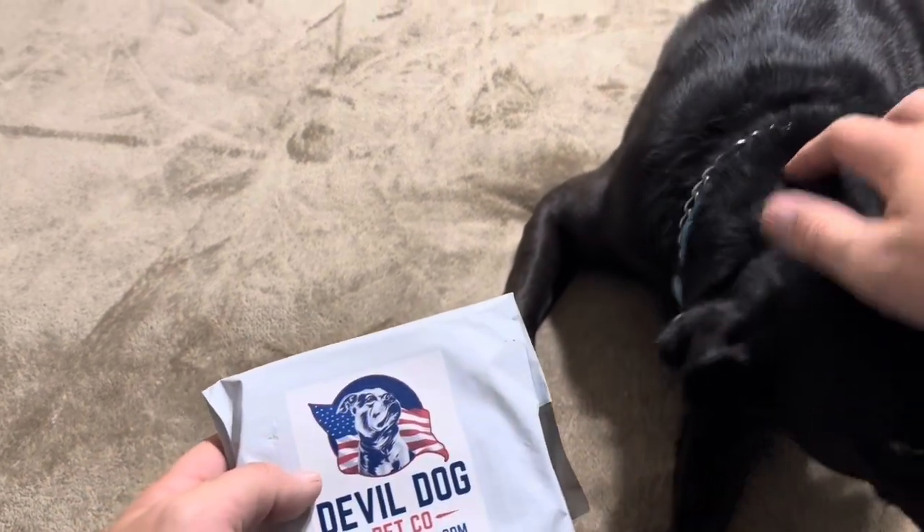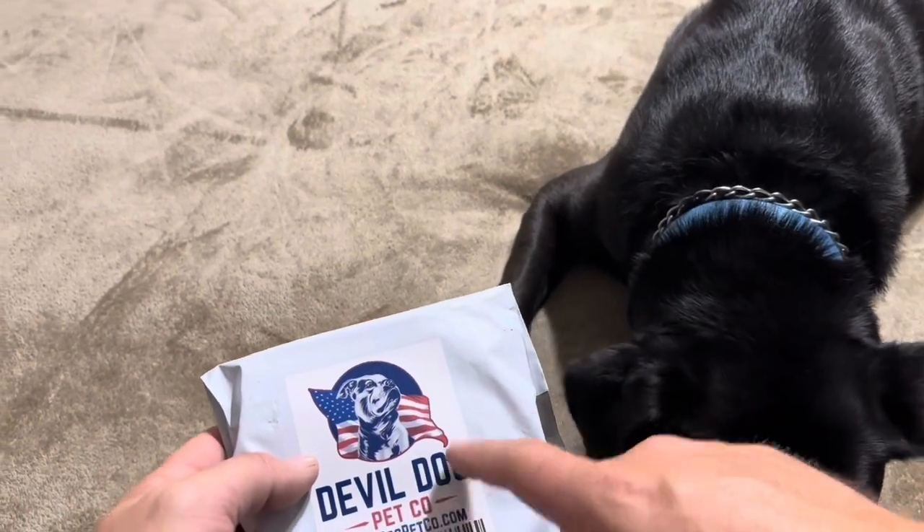Today I'm reviewing this antler chew toy for dogs by Devil Dog Pet Company.